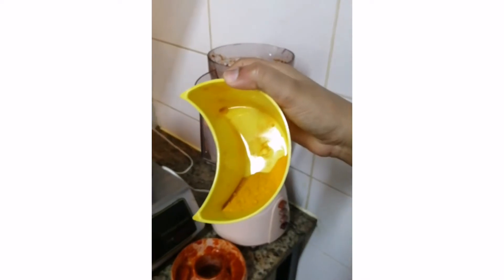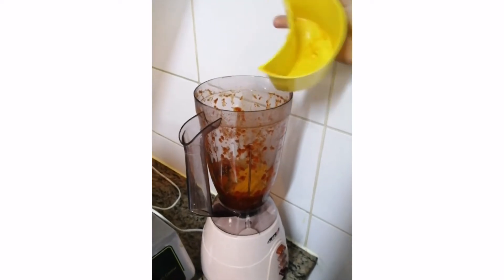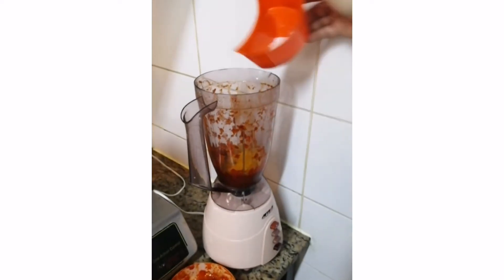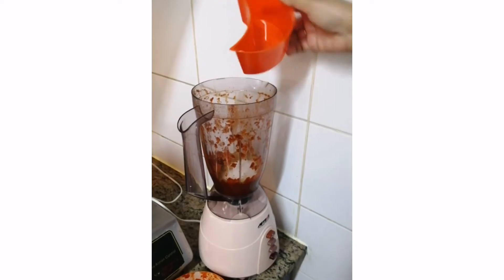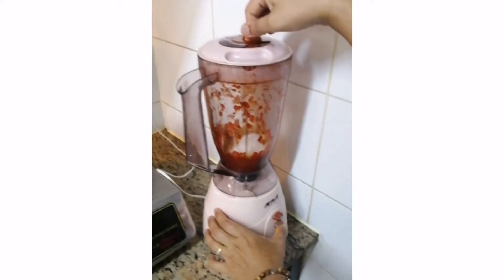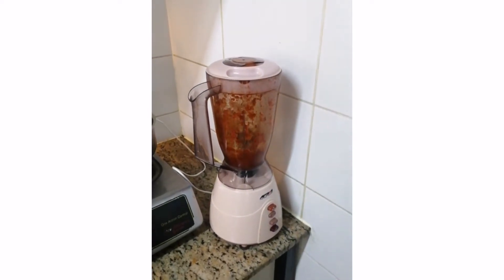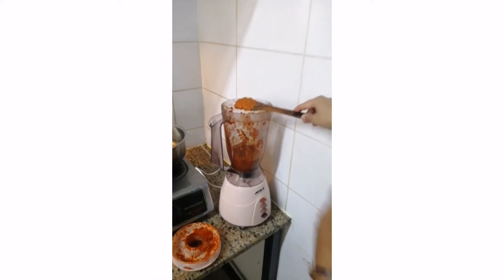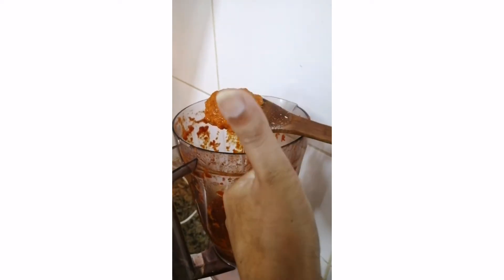All the ingredients have to become one. Now I'm adding the turmeric and salt. You can measure all the ingredients according to your own proportions — I normally do my own guesswork based on experience. If you'd like exact measurements, let me know and I'll provide them. The paste is now fully blended — this is what I wanted.